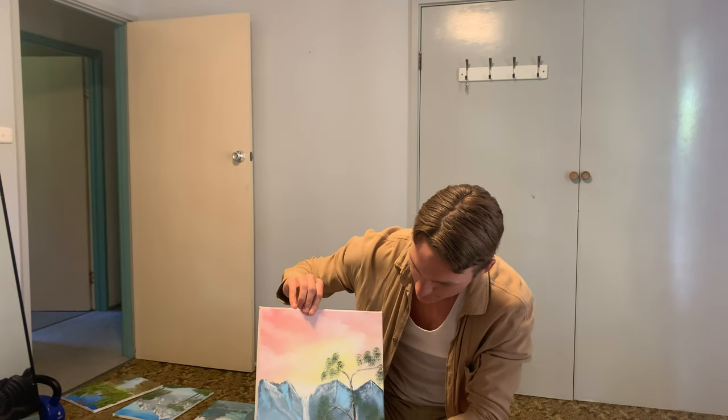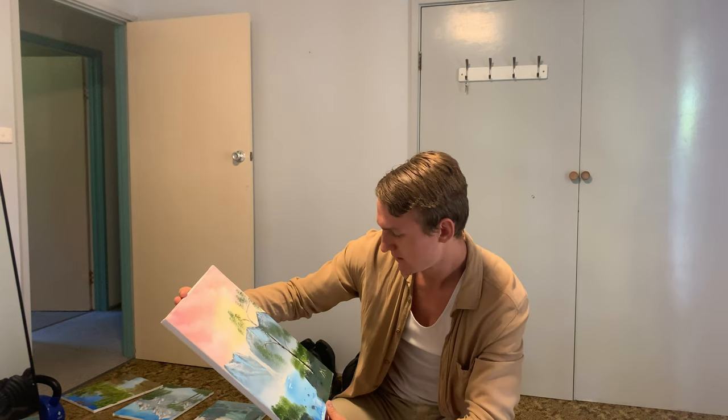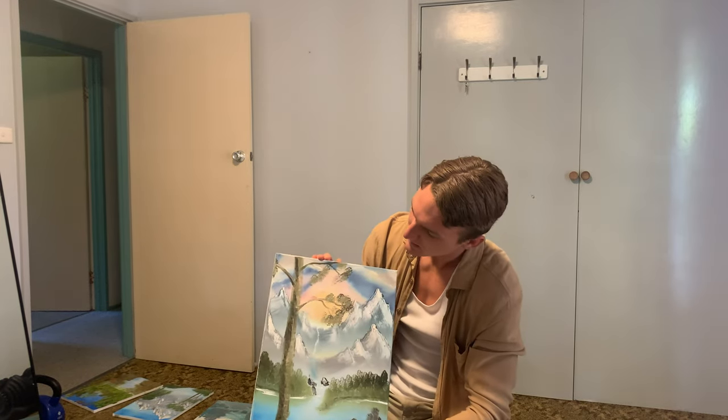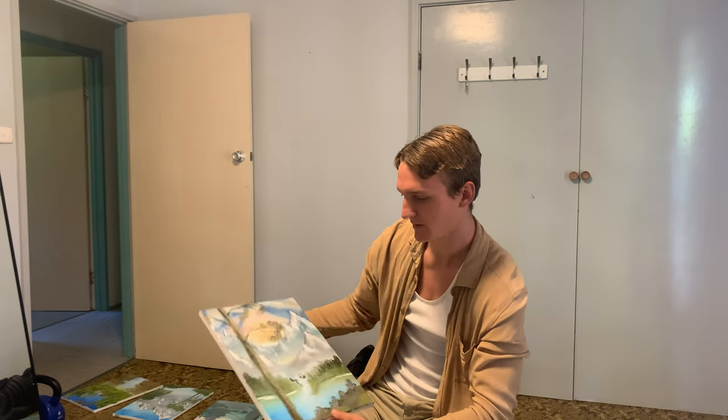I tried something different again — a waterfall. I didn't really mix the paint on the shadow side that well, but they're a lot better overall. Then there's this one too — it's not great but I was pretty happy with it.